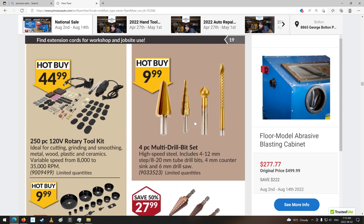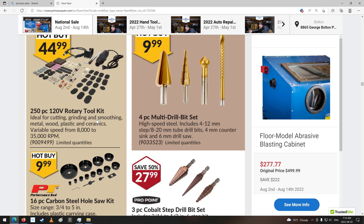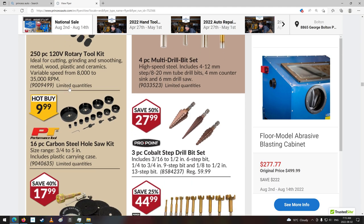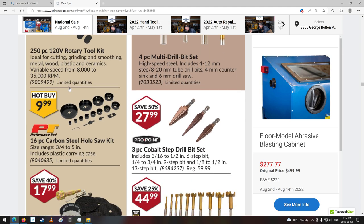Multi-drill bit set — hey, that's kind of cool. 250-piece rotary tool kit — wow, look at all the bits and pieces. Little grinding discs and polishers and sanders and probably little saw blades. That's pretty good for $45. Hole saw kit.